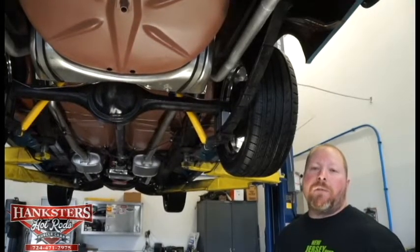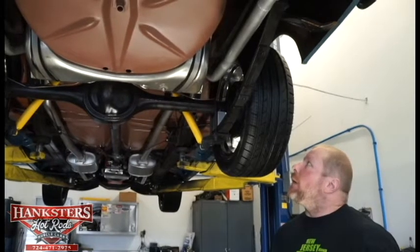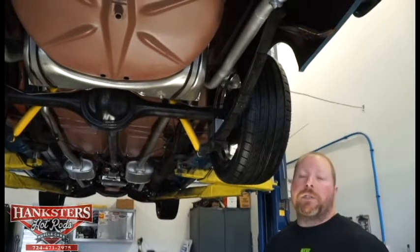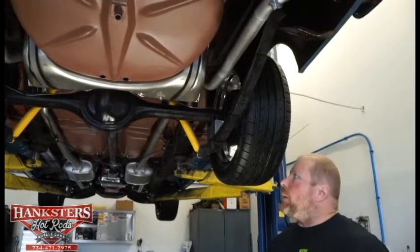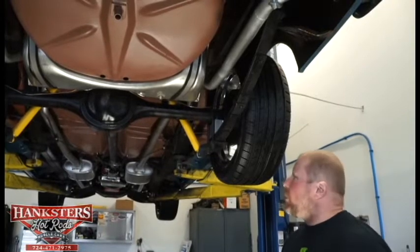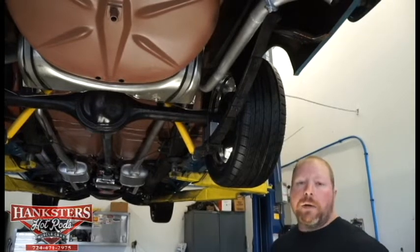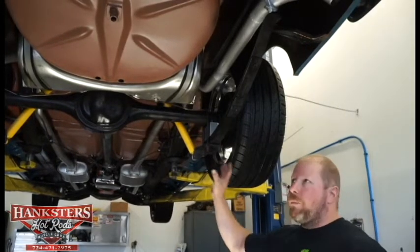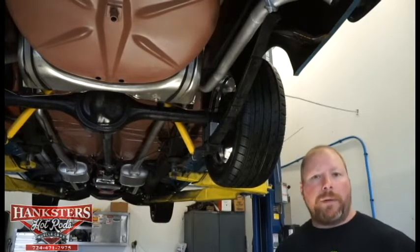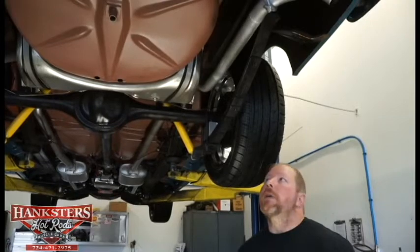John Oaks here with Hanksters Hot Rods in our Indiana, Pennsylvania showroom. Today we have a 1955 Chevrolet Nomad. This car is in tip-top, A-condition, so we're going to do like we always do — we've got it up on our lift and we're going to take you through the underside first, then get it down, go around the outside, do the interior and under the hood.